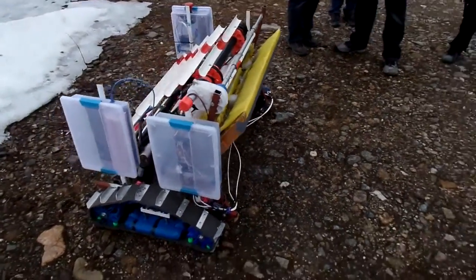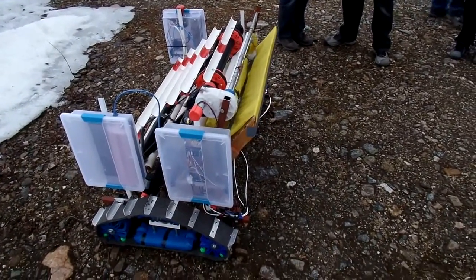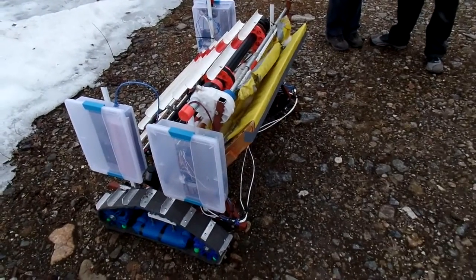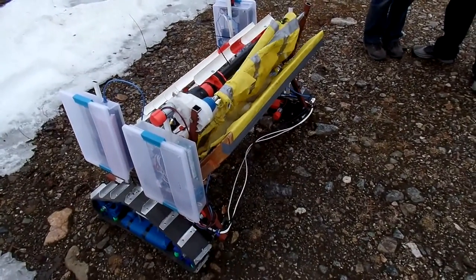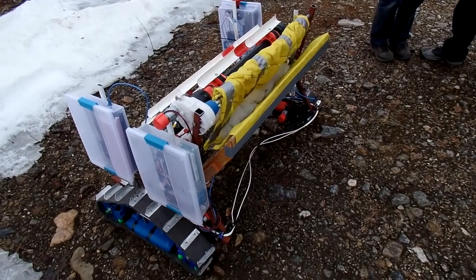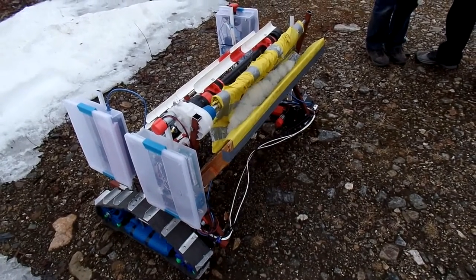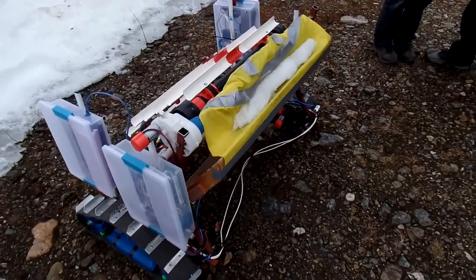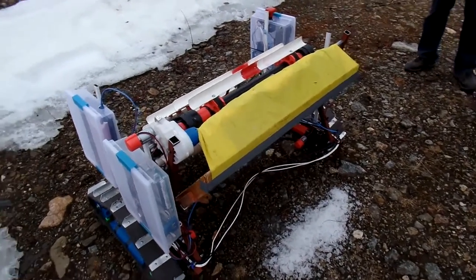Linear actuators line us up so we can dump. Just watch real carefully. Slow and careful is the name of the game here. We have torque control and then we just deposit. Oh, beautiful. That worked great.